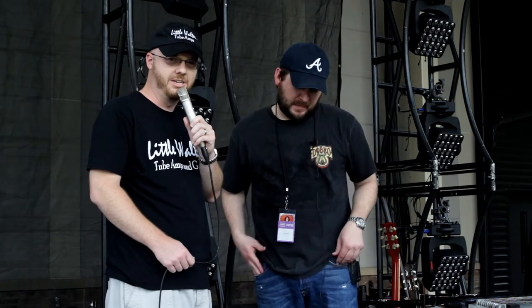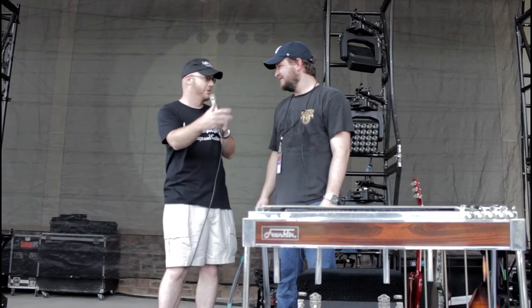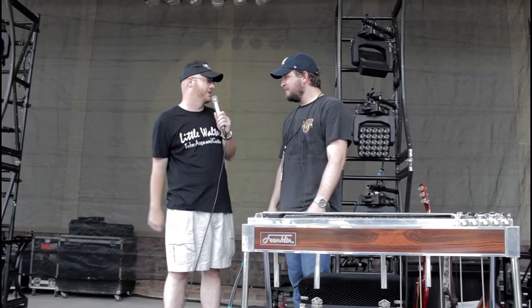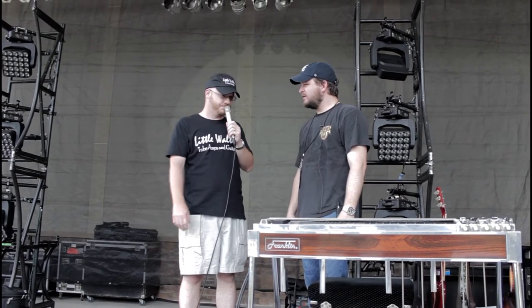Hey folks, today we're meeting up with Kyle Everson of Martina McBride — he's been playing with her for the past few years. It's our pleasure to sit down and go through Kyle's rig and see what he's playing, including a little Walter Amp. We're happy to have Kyle aboard today. Happy to be here — thanks for having us out. So we wanted to go through your setup, your stage rig, and what you use and why. What's your role in the band?